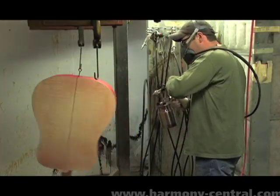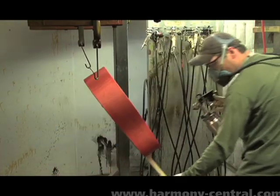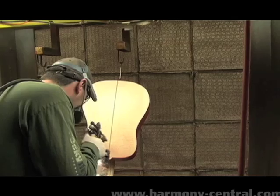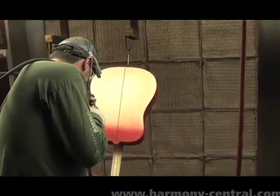We don't attempt to put all the color on in one operation, but we build it up in layers. There's no intent to saturate the wood. We're just trying to lay a light color of pigment over the top of the wood itself.